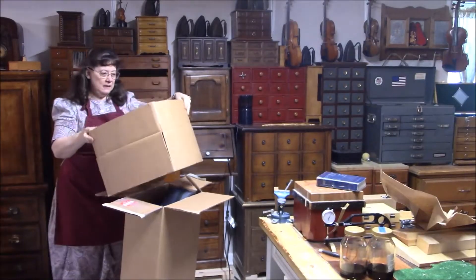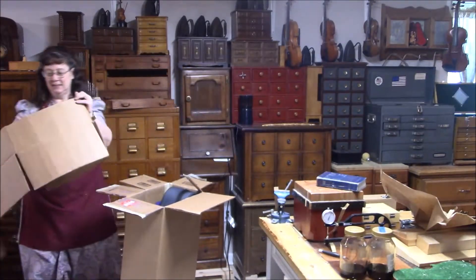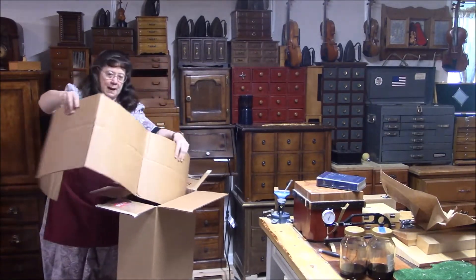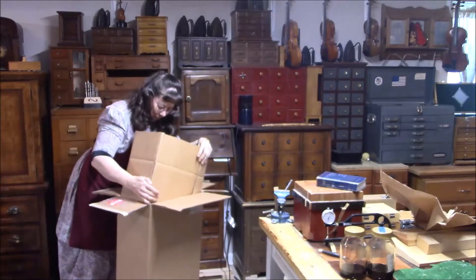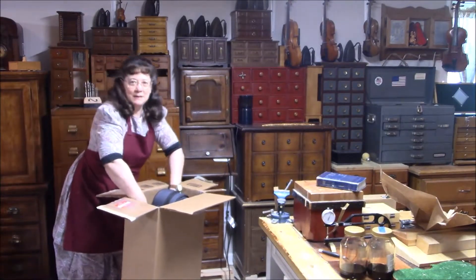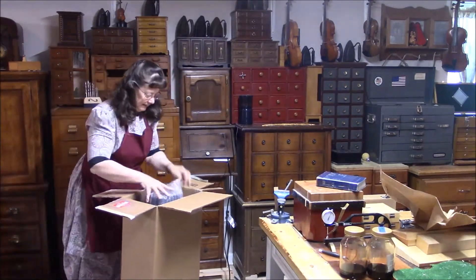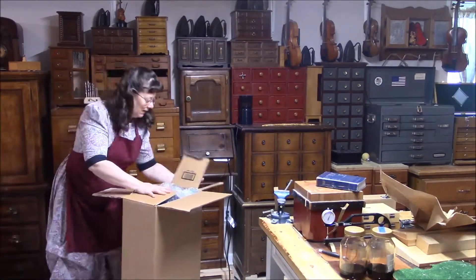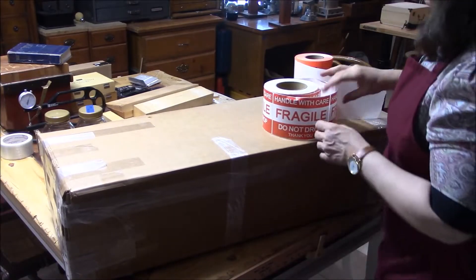That's just so there'll be some give if it gets dropped or anything. A really good idea that this person did is put extra cardboard lining inside the box, especially around the perimeter — the heart of the violin. And that's wrapping around, just a little extra protection. Now comes the fun part — let's put some stickers on here.